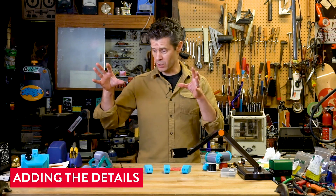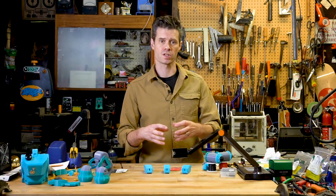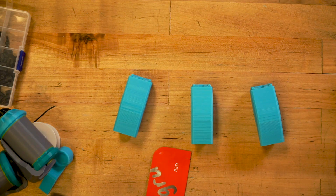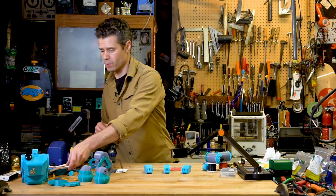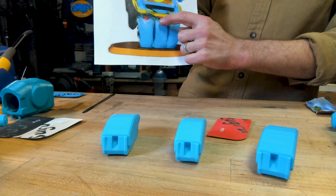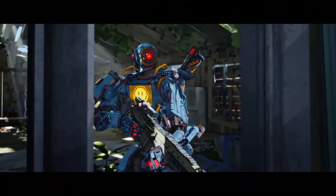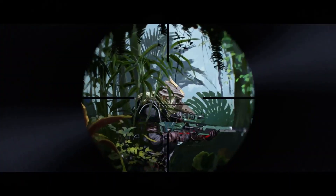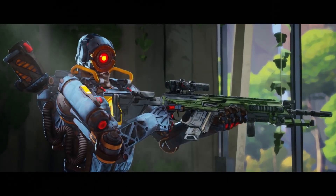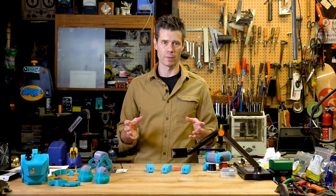Sugru has been great on this build so far just for filling in gaps and for assembling parts, but I'm also going to use it for some details. If we look at the original concept art for Pathfinder, I've got these three little red levers that are on the pouches in the front of the robot. I'm simply going to craft some small little nubs out of red Sugru and be able to apply that detail so that it pops with a little bit of color.